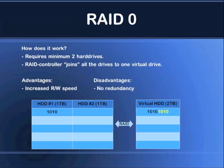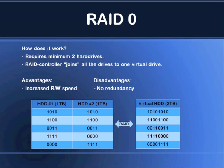It will take the second part of the data and write it to the second hard drive. It will keep doing this all the time, giving you increased speed — and it should work like a charm.